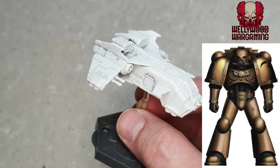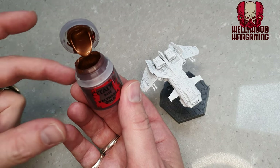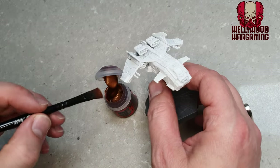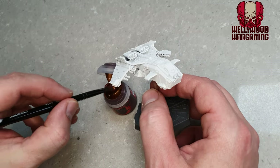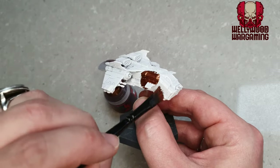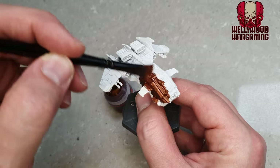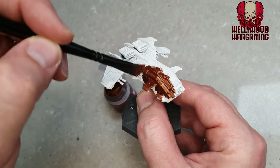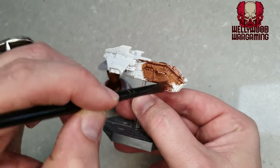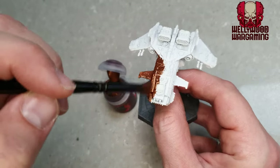We're going to start with the Minotaurs — my favorite chapter in the entirety of 40K lore for various reasons. Starting off, we're going with Balthasar Gold, which despite its name is not actually a gold — it's definitely more of a brassy bronze. We're going to slap that all over this miniature with a white undercoat underneath. The reason for white undercoat is it gives a slightly more bright and metallic look than black, for example.